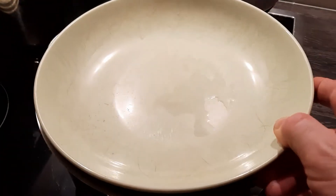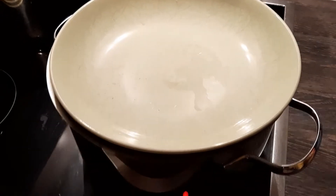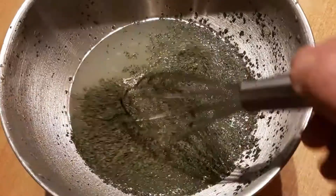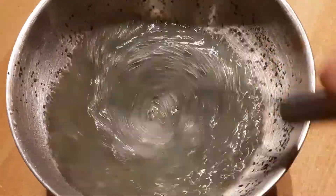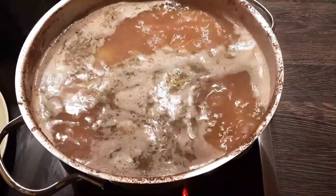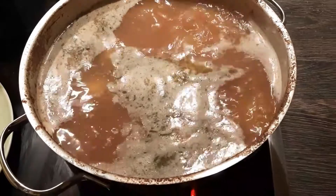We cook for about 40 minutes. At the end, we mix the lemon juice with the dried mint and the crushed garlic, and pour them over the zucchini. We let it come to one last boil, and it's done!